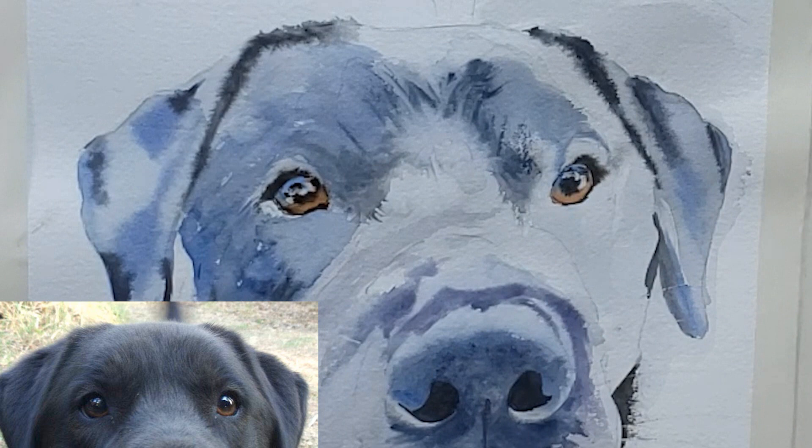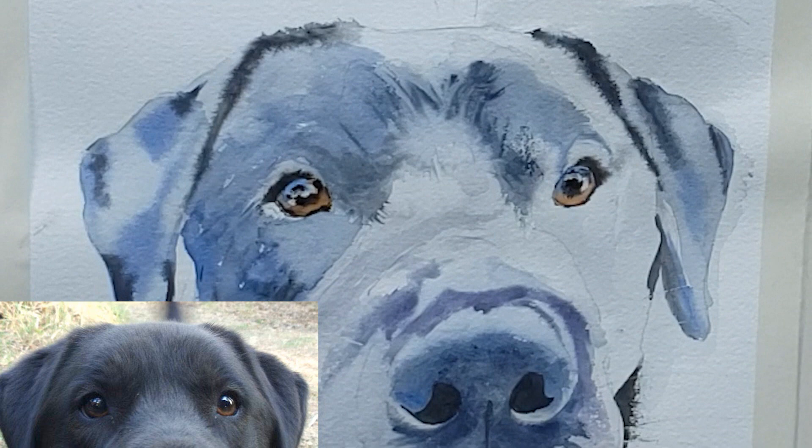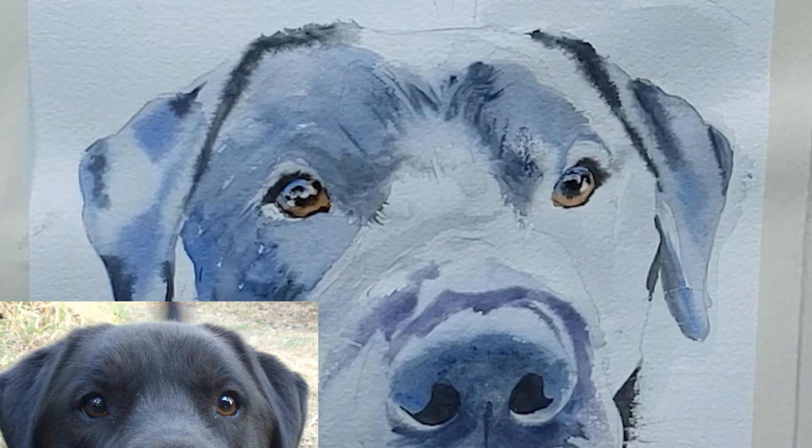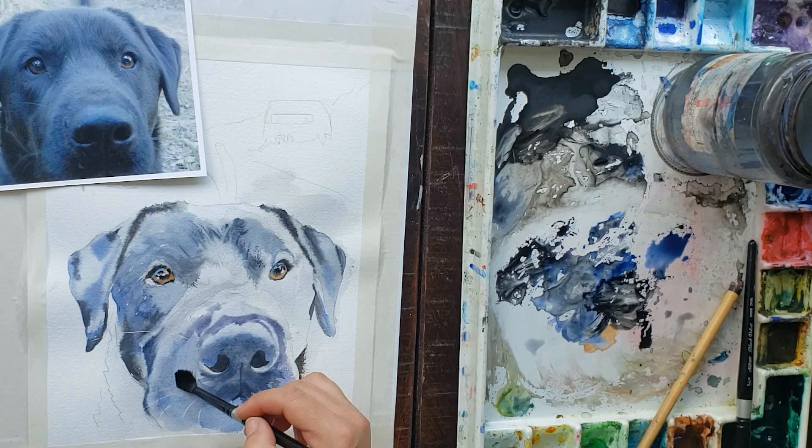That eye did a lot better than my other eye, because I understood that today's climate will make it dry a little bit differently than yesterday. You have to let your painting teach you as you go — each day is different because of weather changes. Now I'm just going to continue to build this painting up.